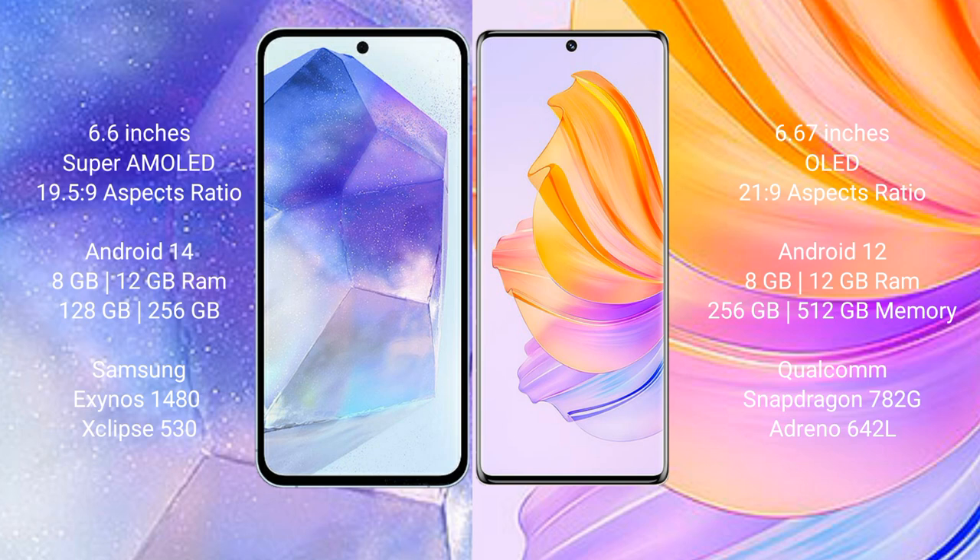Samsung Galaxy A55 comes with 8GB or 12GB RAM and 128GB or 256GB internal storage, featuring the Samsung Exynos 1480 processor with GPU Mali-G68 chipset. Honor 8T comes with 8GB or 12GB RAM and 256GB or 512GB internal storage, with a Qualcomm Snapdragon 782G chipset and Adreno 642L GPU.